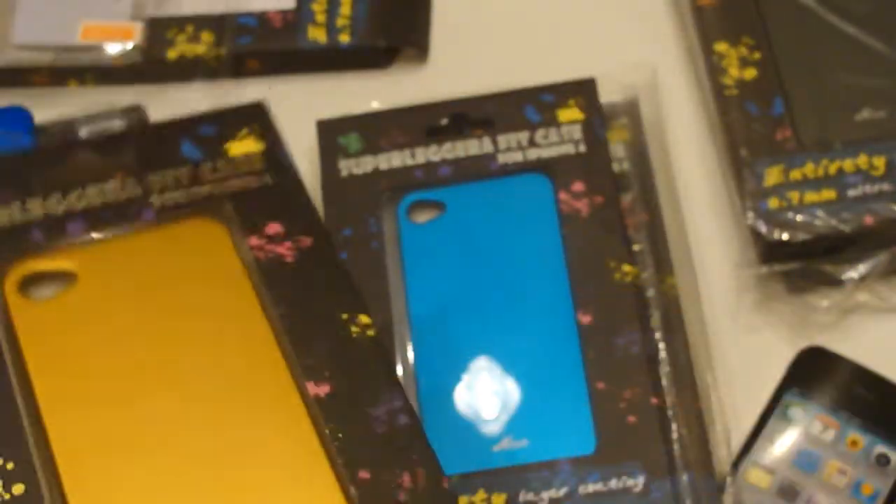They did send me out 10 different cases, so I'm going to give away some of these cases. They sent me out an orange and a red one, so I'll be giving away the red one — if you'd like to win it, comment red dash your comment. I already have a black one so I'm giving away that one too — comment black dash your comment. I'll give away the gold one, so comment gold dash your comment. And one more — I'll give away the silver one, so comment silver dash your comment. I'll be giving away these four cases.